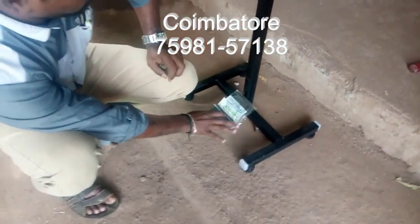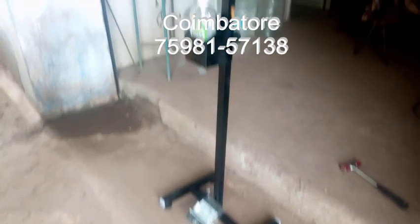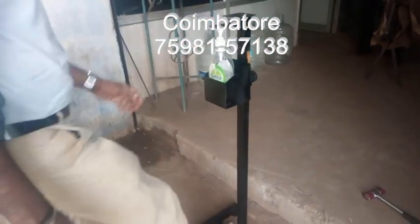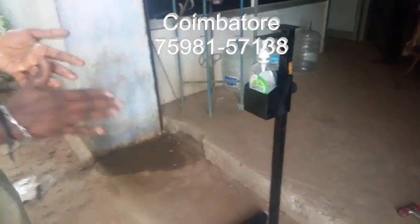This is the foot-operated frame. Here, the spring mechanism and everything is there. In any factory, no need to touch the handle — just go in, then press it and leave it.